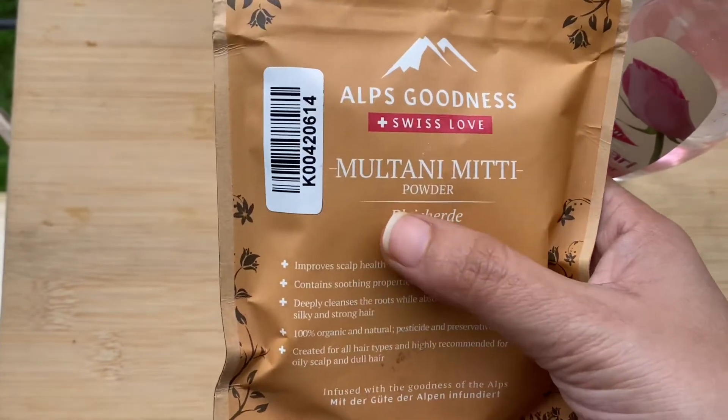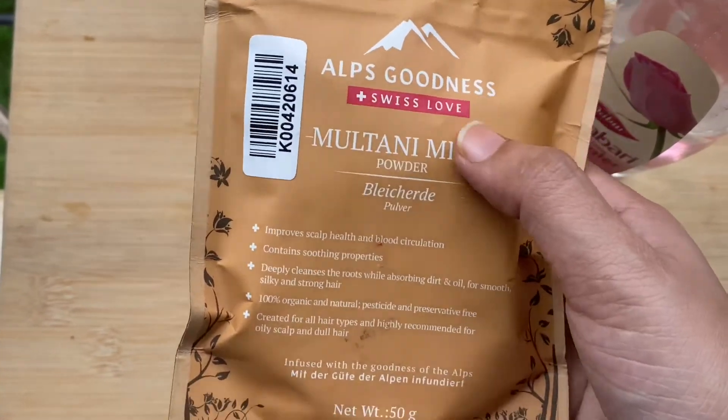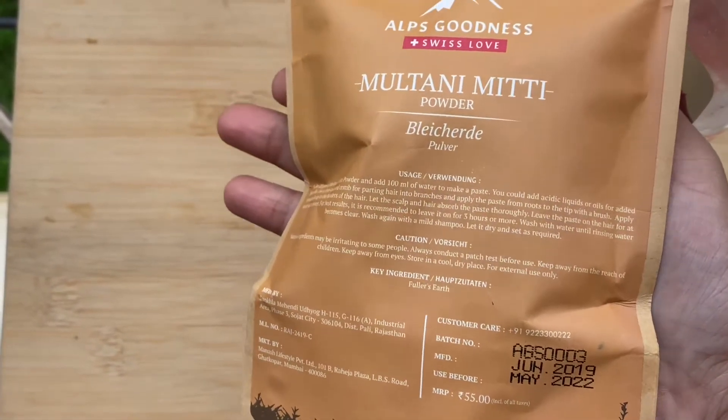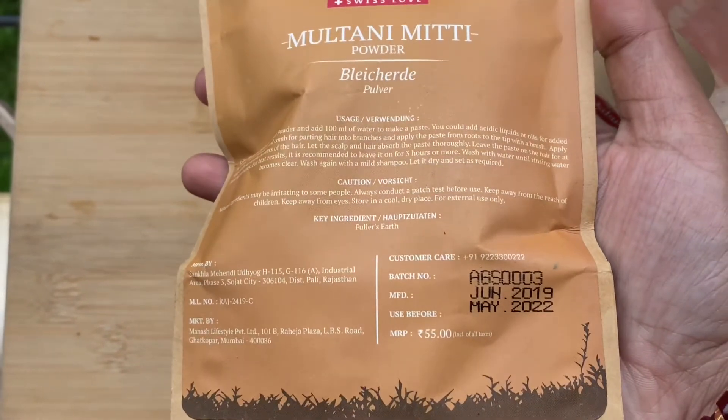For this you will need rose water and multani mitti. The brand I am using is from Alps Goodness — I purchased it from Purple.com. It is easily available on that platform and it's very cheap.